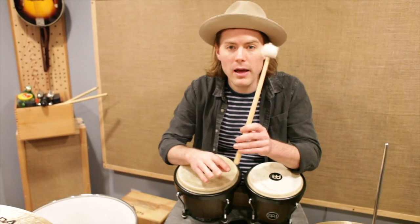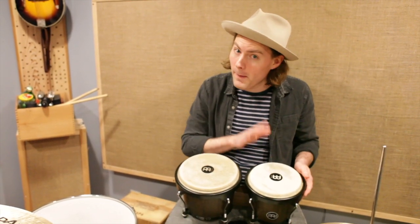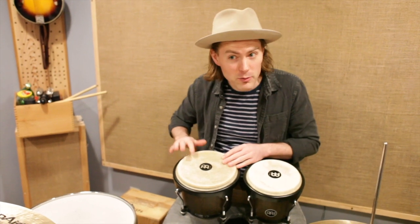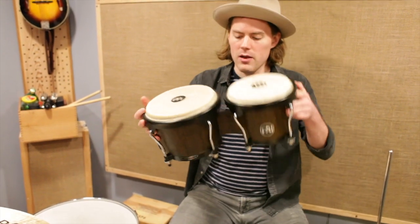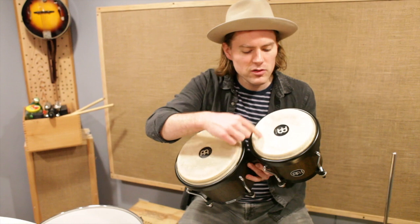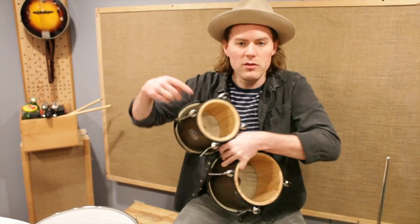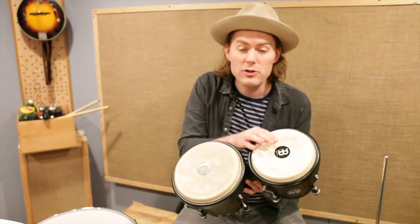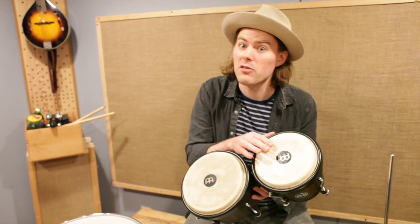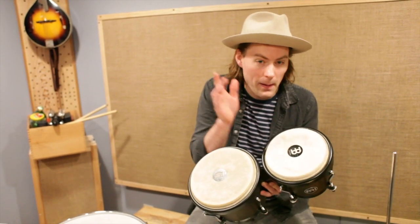A percussion instrument is any kind of instrument that you hit with a stick, a mallet, or even your hands to create a sound. Some of them make higher sounds and some make lower sounds. These instruments are called bongos, and those sounds are made by stretching a thick piece of plastic over the top of a cylinder. The tighter you stretch it, the higher the sound. This one is stretched really tight and has a high sound, and this one is a little looser so it has a lower sound — high and low.